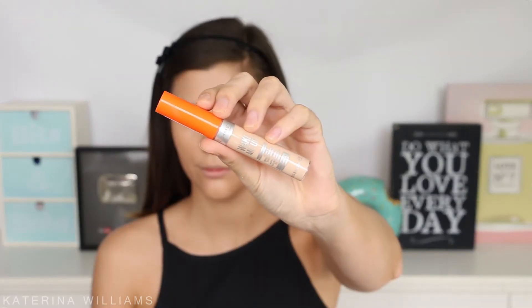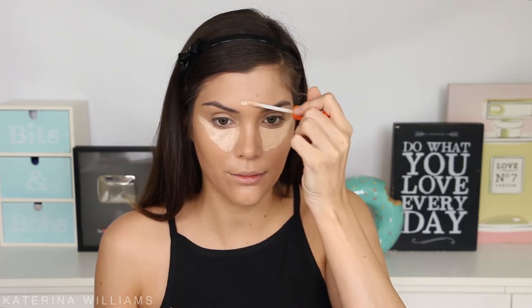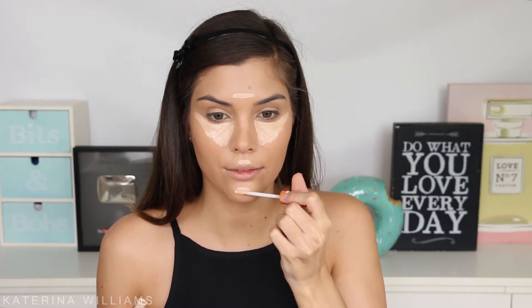Then I'm going in with the new Rimmel Wake Me Up Anti Fatigue Concealer to highlight my face. This also has vitamin C and is so good for brightening up under my eyes and making me look awake even though I may not feel like it. And I'm just gonna blend this out with a blending sponge.